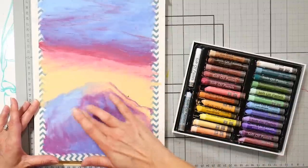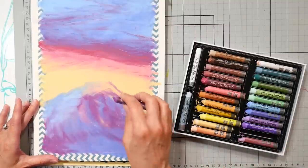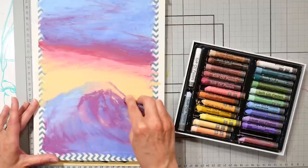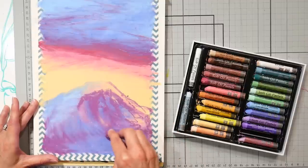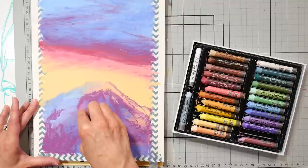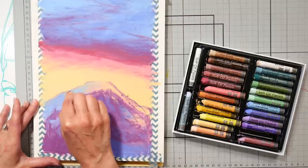Speaking of solvents, another thing you can do with oil pastels is add some paint thinner, Gamsol, or any sort of solvent for blending. I would recommend that on your lower layers because it's going to thin your pastel, making it leaner — a thin layer you'd want lower. If you do it on top, you're going to be dissolving all the previous layers. In the same respect, you could also use oil-based mediums like linseed oil on the upper layers if you wanted to add a little gloss or make a glaze.